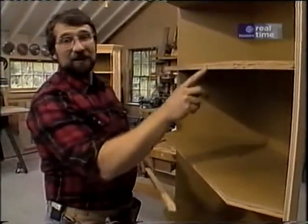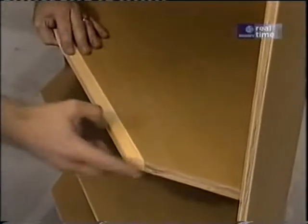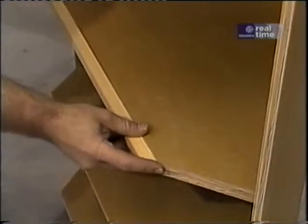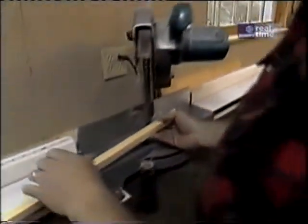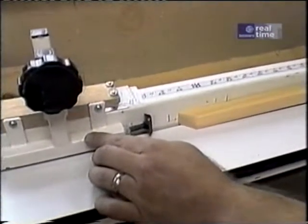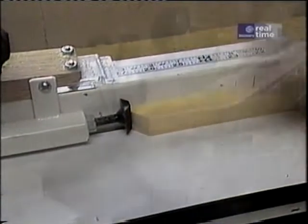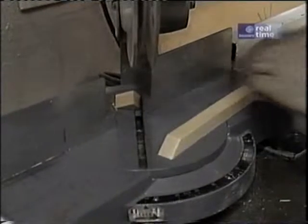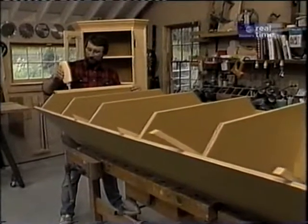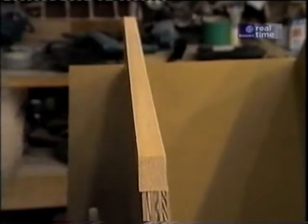The next thing I want to do is dress up the edges of these shelves by putting on a little strip of pine mitered at a 45-degree angle. Since all the shelves are exactly the same size, all these little bands are going to be the same size. I cut them over in my miter box, which has an extension with an adjustable stop and is set up to cut miters, so I know all six pieces will be exactly the same. To attach them, I use a little yellow carpenter's glue and some four-penny finish nails.